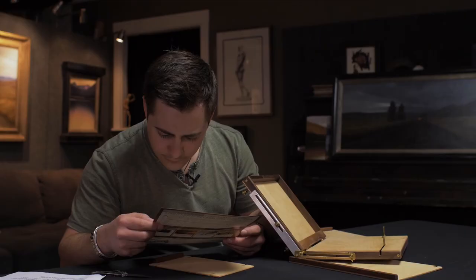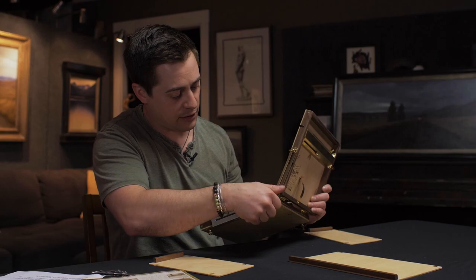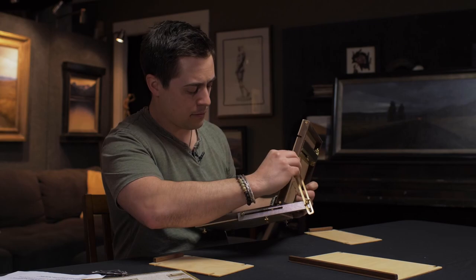Per the instructions, the important step when attaching the bottom panels is to move this slider all the way back, which gives it the most strength and structure.